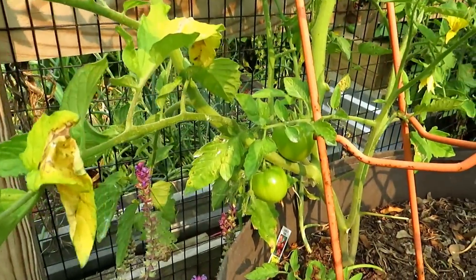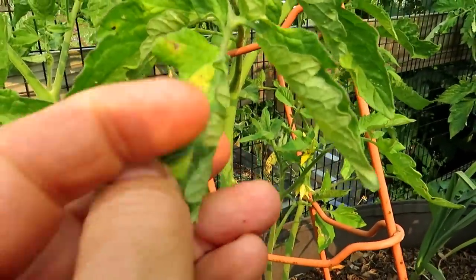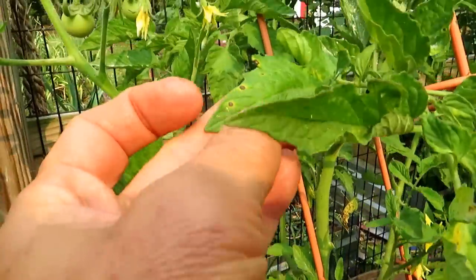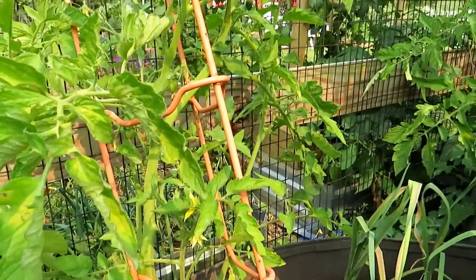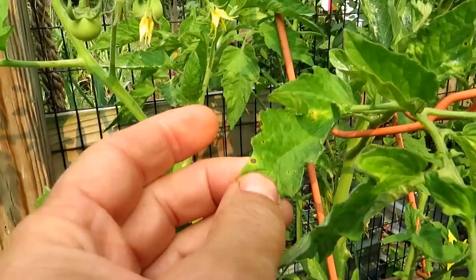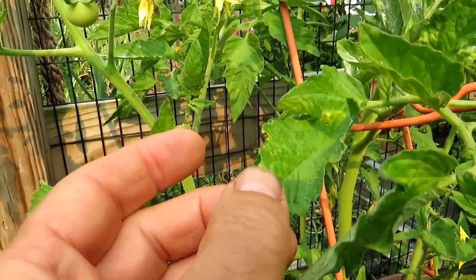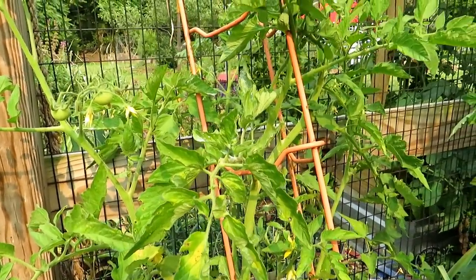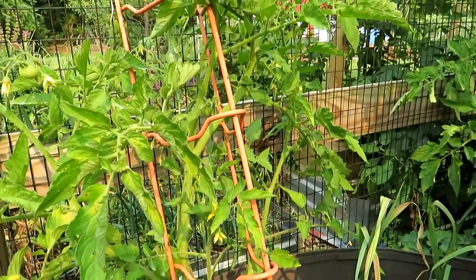If you get in close, you can see tomatoes are forming. This kind of pattern is just a plant that needs food and water more consistently. The weaker leaves are going to start having active fungi show up on them because they can't defend against it. When you have brown concentric rings with a yellow halo around them, that means the fungus is active. I might hit this with a hydrogen peroxide spray today, but I think I'm going to wait until I give it more water and nutrients and see how the plant responds.